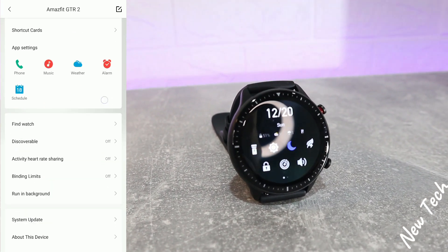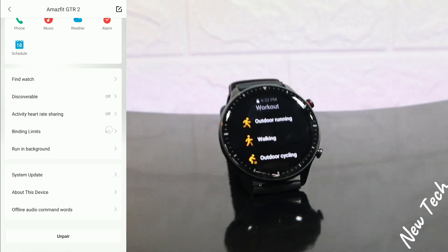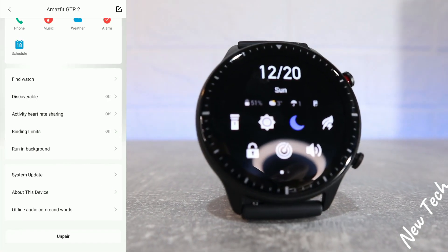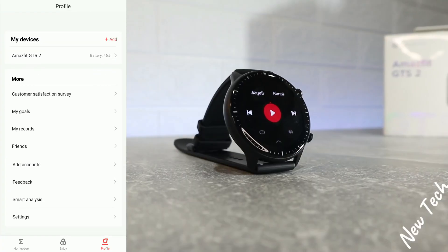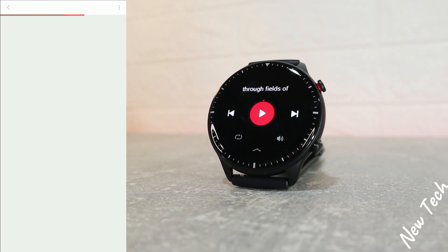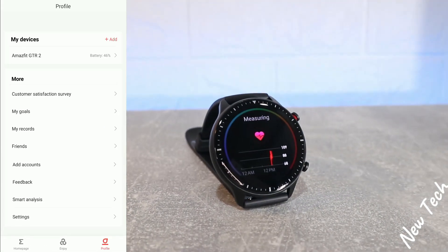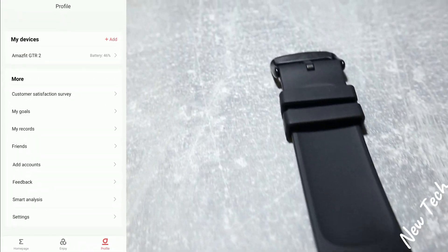Further app settings include Find Watch, Discoverable, Activity Hardware Sharing, Binding Limits, Run in Background, System Update, About This Device, and Offline Audio. At the bottom we have 'Unpair,' where we can unpair this watch or pair another one. We also have Customer Satisfaction where you can do a survey, and 'My Goal' and 'My Records' with a couple of records.